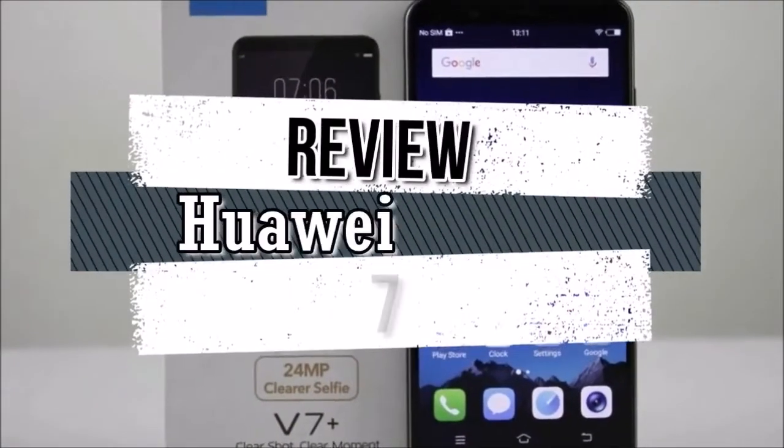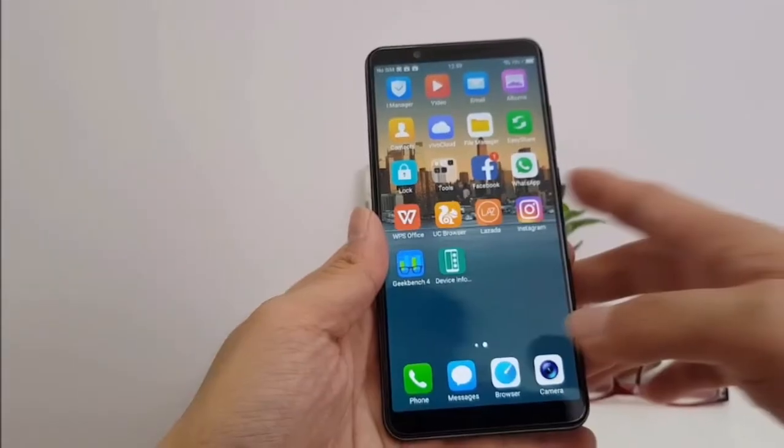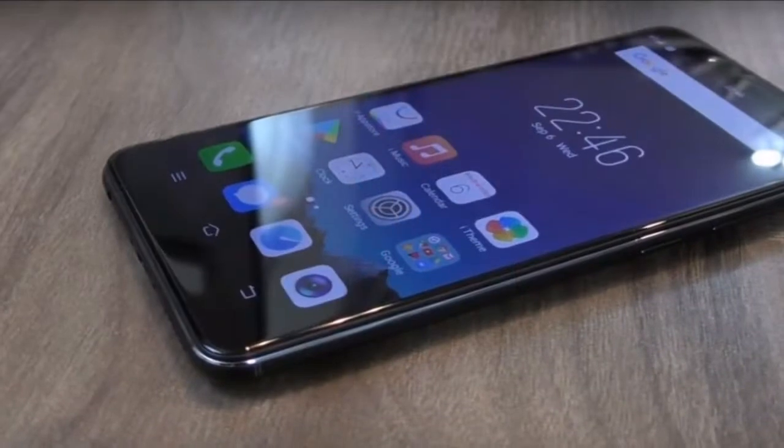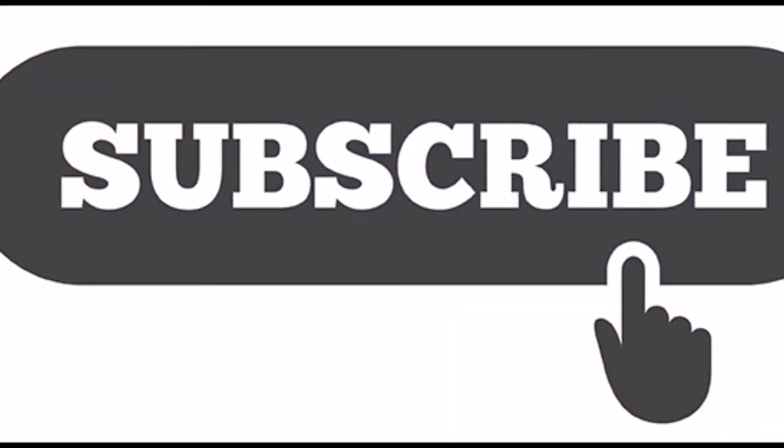Hi everybody, welcome back to my channel. I am Mr. Gadget Corner. I want to talk about specifications of the Vivo V7 Plus. Before that, come on and subscribe so this channel can provide useful information.